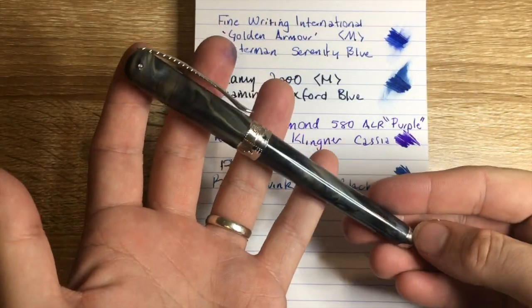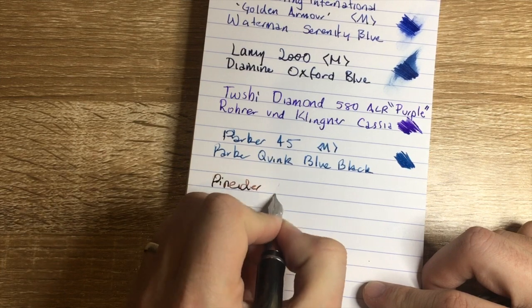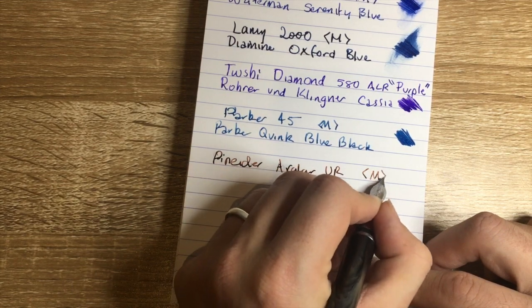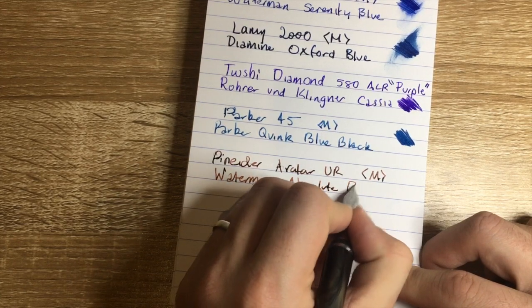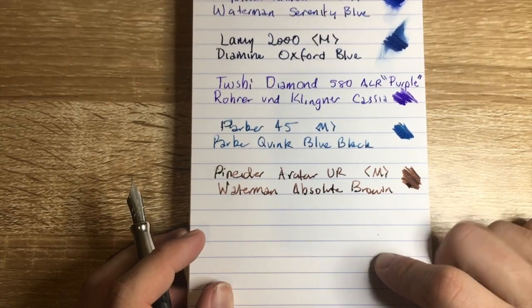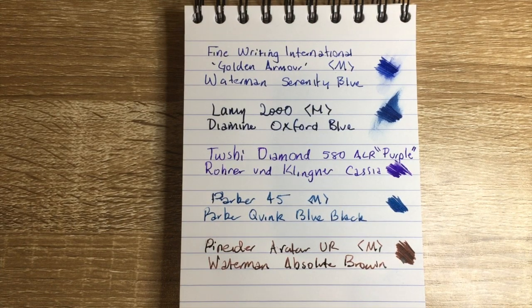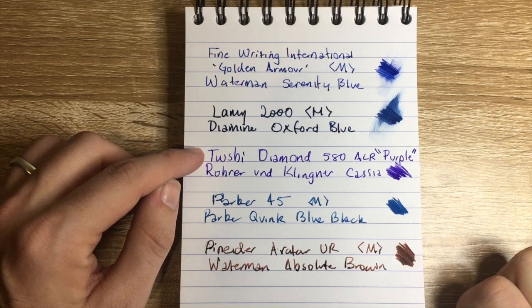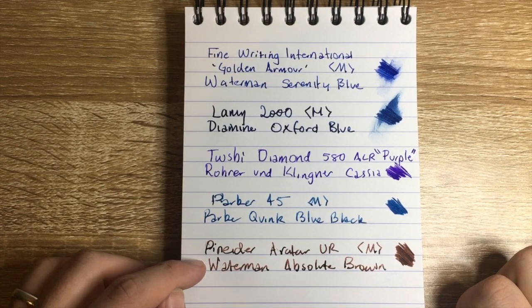Lastly this week is the Pineider Avatar Ultra Resin — this is the Riace Bronze. It does have some hard starts. This is a medium nib, and the ink is Waterman Absolute Brown. I really like brown inks and I'm really loving them at the moment — this is a really reliable one, a sort of mid-brown, which is nice. It's nice to have inks that are truly what they say they are: this is Absolute Brown and it is absolutely brown. So, to recap: FWI Golden Armour with Waterman Serenity Blue; Lamy 2000 with Diamine Oxford Blue; TWSBI 580 ALR Purple with Rohrer & Klingner Cassia; Parker 45 with Parker Quink Blue Black; and Pineider Avatar Ultra Resin with Waterman Absolute Brown.